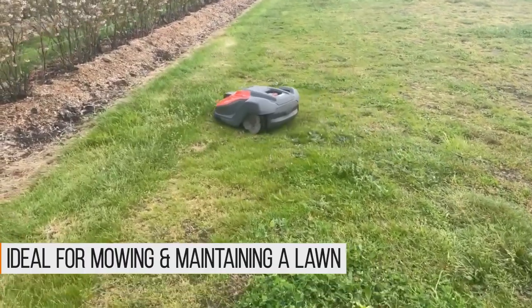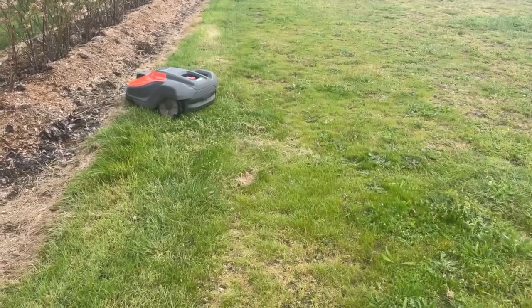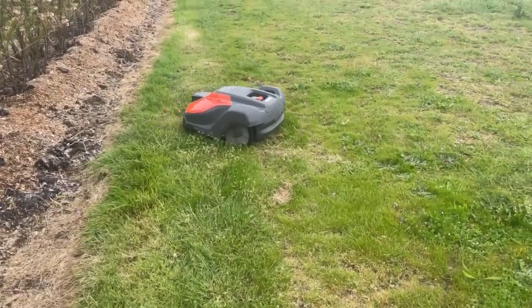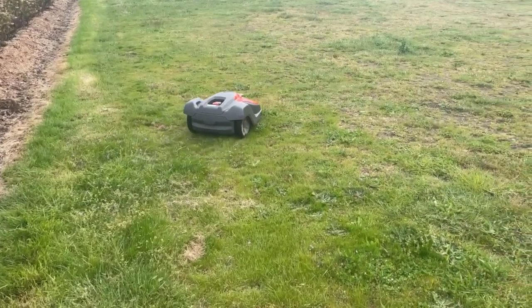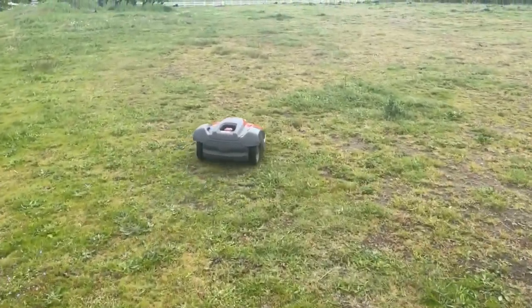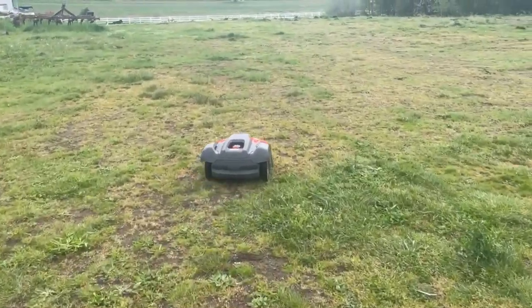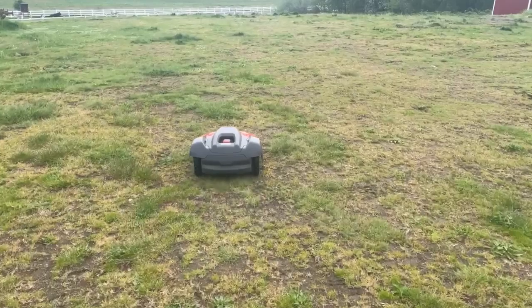But people are concerned about roughness, and this is a rough property. Long term, this is probably not the right answer for this mower. We're just going to see how it holds up, how it does over a period of time, how it takes this field that's pretty nasty looking and cleans it up.